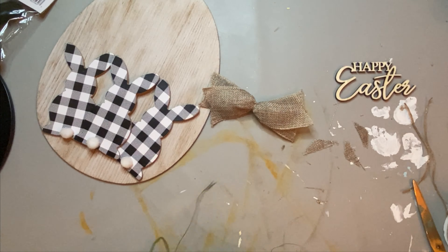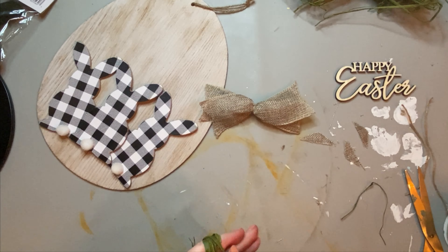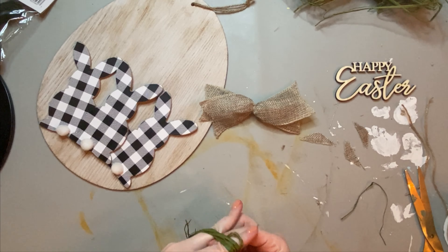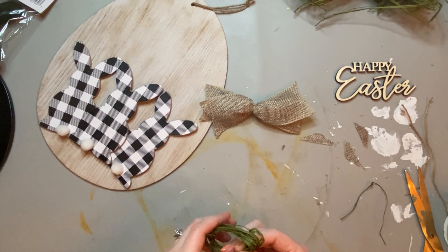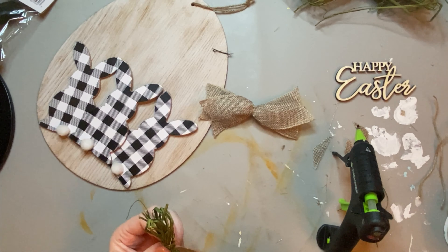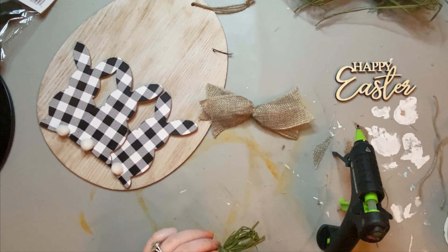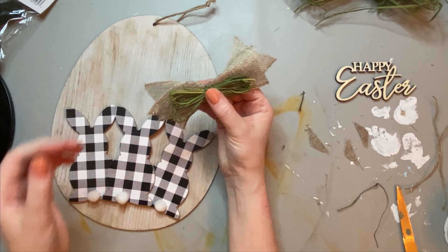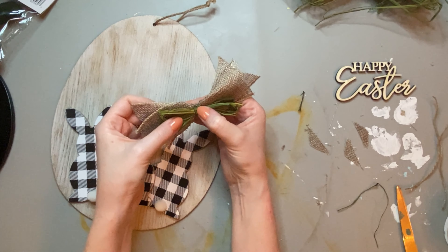Next I'm going to take some green raffia that I got from Dollar Tree. Everything you see here, except for that Happy Easter wood cut out, is all from Dollar Tree. I like to wrap the raffia around four fingers and double it up as much as you can. Then I cinch the middle by using a piece of the raffia itself to neatly tie everything together. Once it's all done, I hot glued the raffia and the ribbon together to combine them into one cute farmhouse-looking bow.